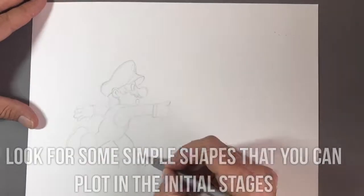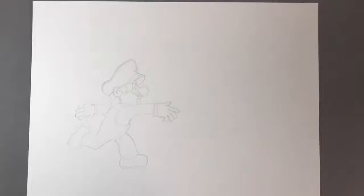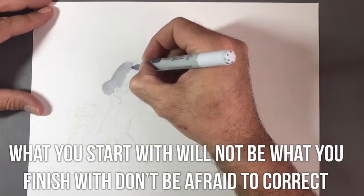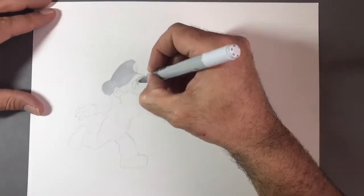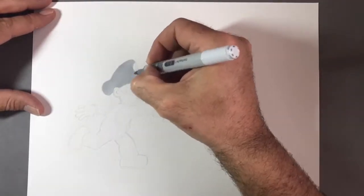A rectangle, a triangle shape, and I just try and plot the general outline out. Then I go over in more detail in certain areas and I'm making corrections the entire way through. You'll see me using a mono zero eraser for most of the corrections, and I'm making sure that I never press on too hard with the pencil.